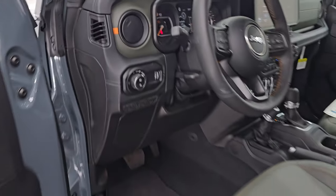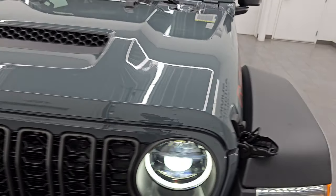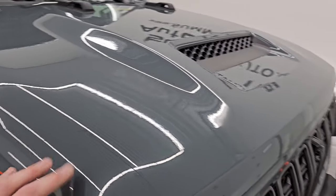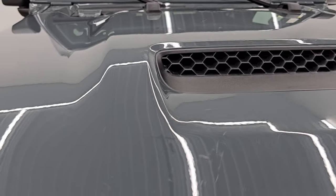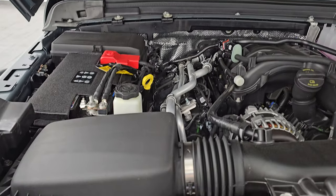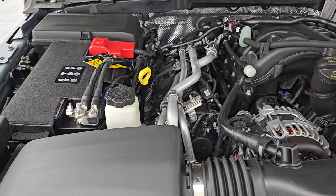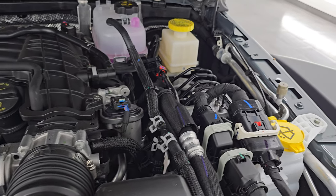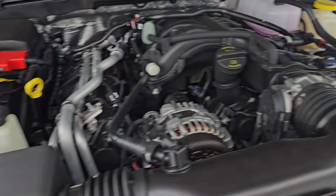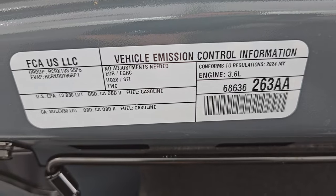Let's take a look under the hood. There's the 3.6 liter Pentastar V6 — basically everything you need to take care of is marked in yellow: oil, brake fluid, washer fluid, power steering fluid. Not much to see here. That hood scoop is definitely just for show because there's no actual opening there. There's also the emission sticker.